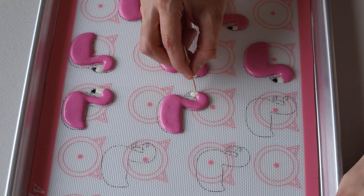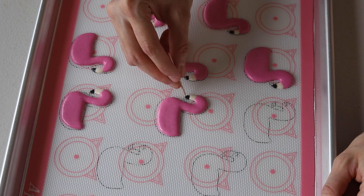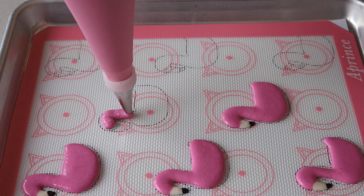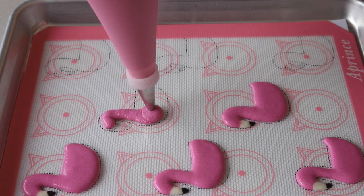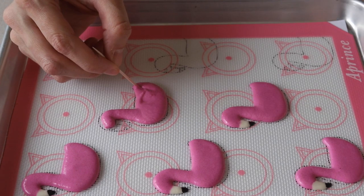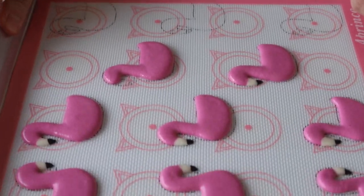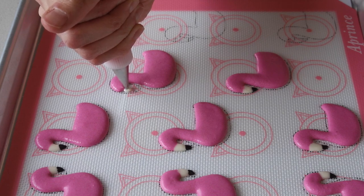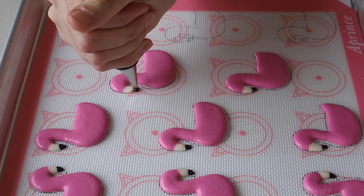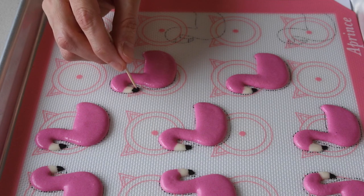After piping the macarons, let the tray sit for 20 to 40 minutes depending on how humid the day is and how wet the batter was. The macarons are ready to bake when you can touch the surface and it doesn't stick to your finger. Unfortunately I lost the footage of this part, so I'll just tell you about it. Bake in a preheated 325°F oven, one tray at a time — bake for about five minutes, rotate the tray, then continue to bake for another 10 to 15 minutes. When done, you should be able to move a macaron without it feeling jiggly; if it feels jiggly, continue baking a little longer.